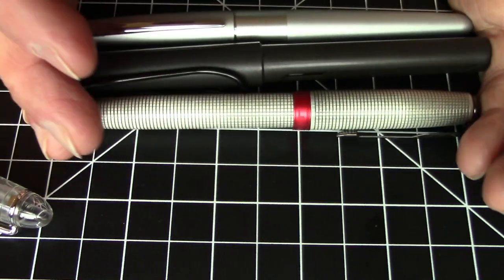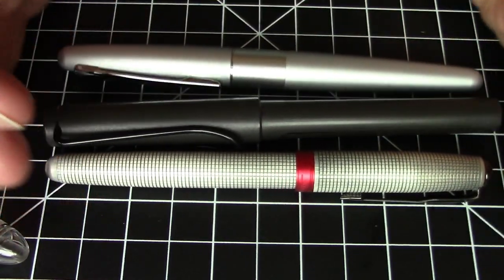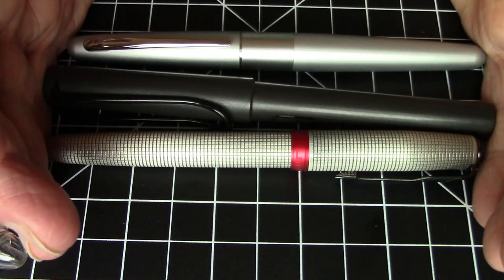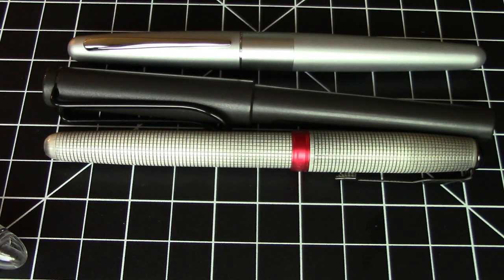Here is the Jinhao 75 compared to a Lamy Safari and a Pilot Metropolitan. As you can see, we're pretty much right in line size wise with these very popular pens. Can we compare it to some other Jinhao pens? We certainly could.